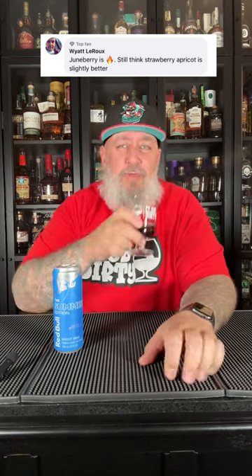I won't be able to tell you if it actually tastes like a Juneberry, but I can tell you if it's good. It smells like a blue raspberry.